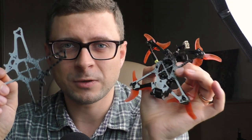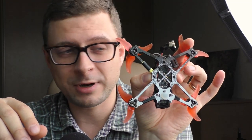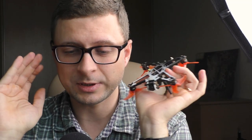Now speaking about carbon fiber itself as a material, it is known for its durability and light weight in the first place. And speaking about durability, I can speak from my own experience — the durability is simply incredible.